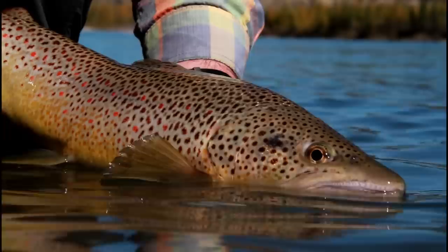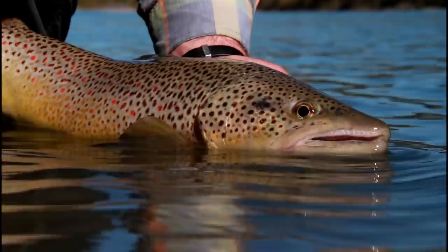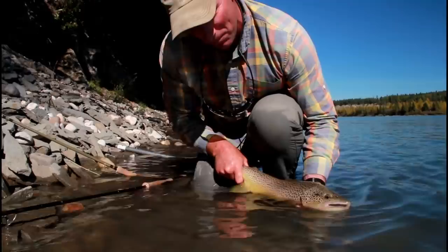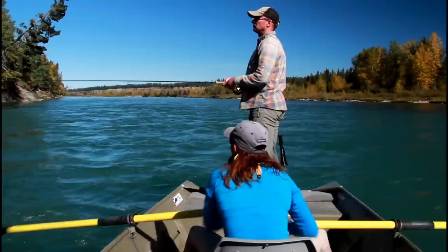The fish came right out from the depths following that big heavy streamer, and I almost lifted to cast again. I saw this big shape right in behind my fly and thought, 'Oh no, I have to leave my fly in the water.' I did, and he just did a swirl back and absolutely pounded that trailer fly.